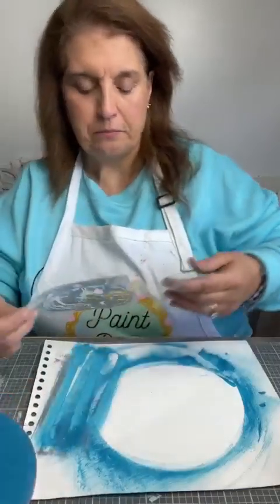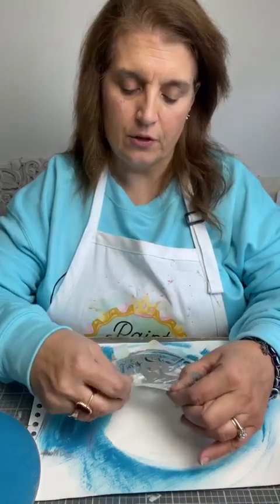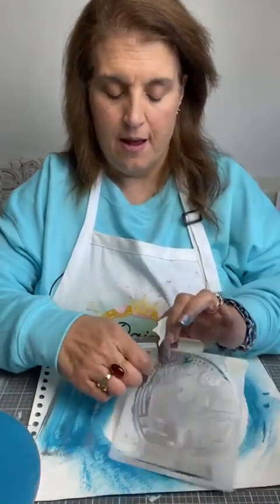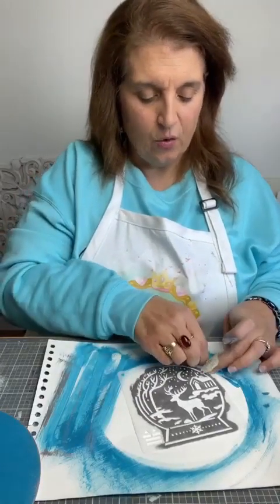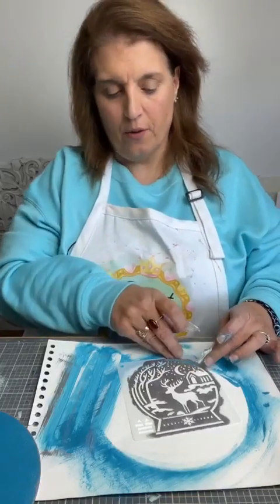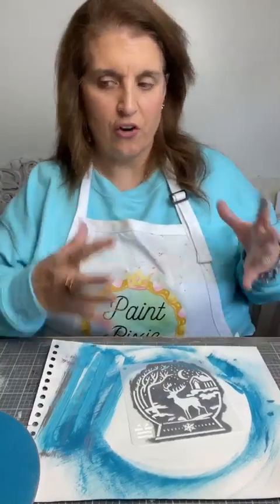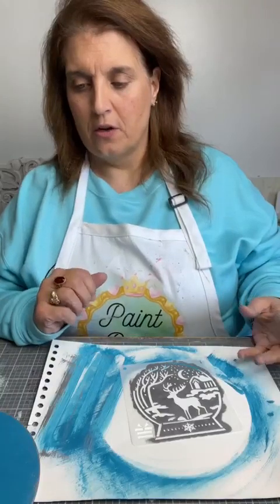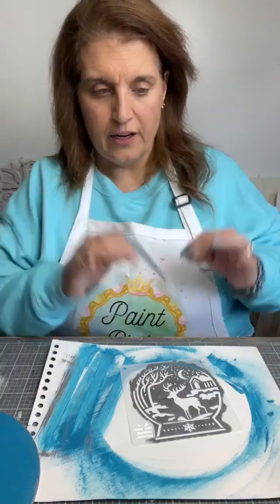I do believe that having scents in your crafting area — or even in your living room — is such a good thing. It's like a little happy ritual or routine. You come in, you wipe off your table, you set your mind to what you're going to be doing and your intention to share art with other people and advocate for a great company. Then you light your candle, turn your sounds on, and get ready to go.